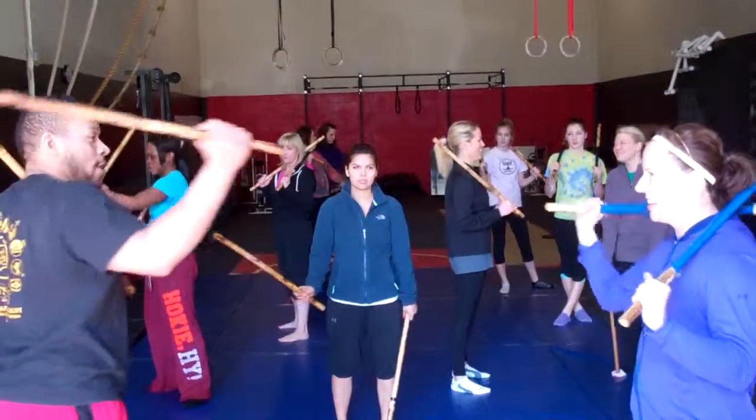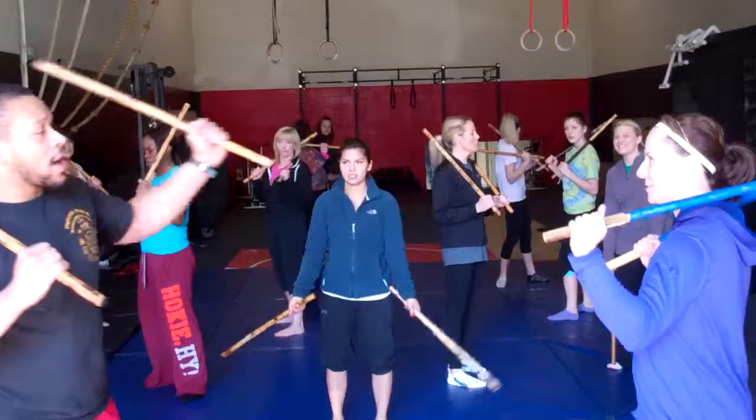Forehand, backhand. Forehand, backhand. Forehand, backhand.